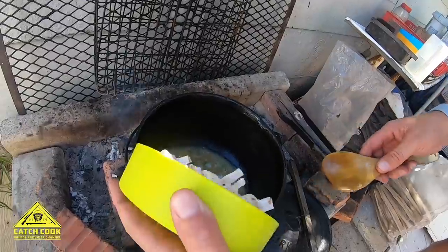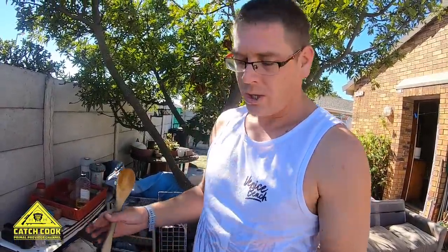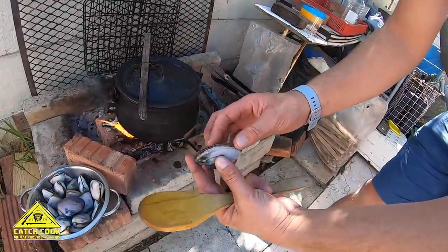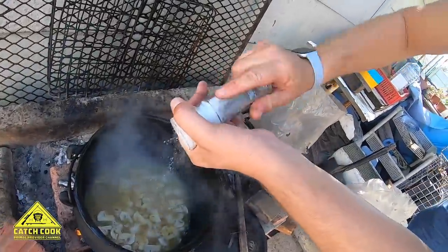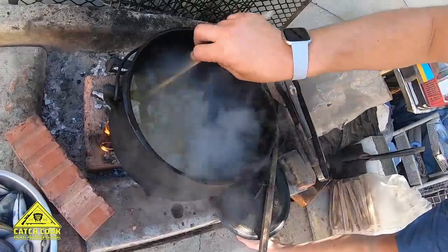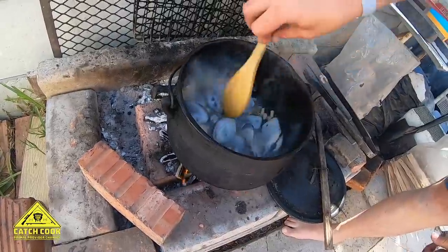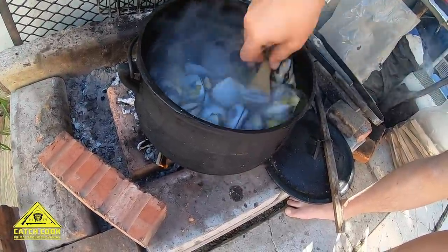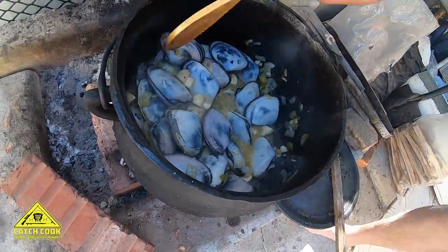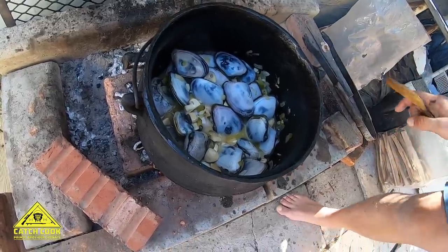Lastly, let's throw in the mushrooms and give them a stir. We're going to wait another five to six minutes. Once all the mussels have opened, you'll see they'll be a whitish color — then they will be ready. Adding the garlic. The flames are nice and hot. Once they are all open, they will be ready. Let's just monitor.